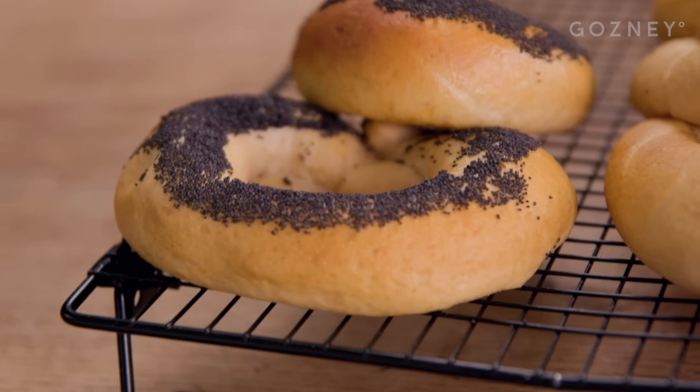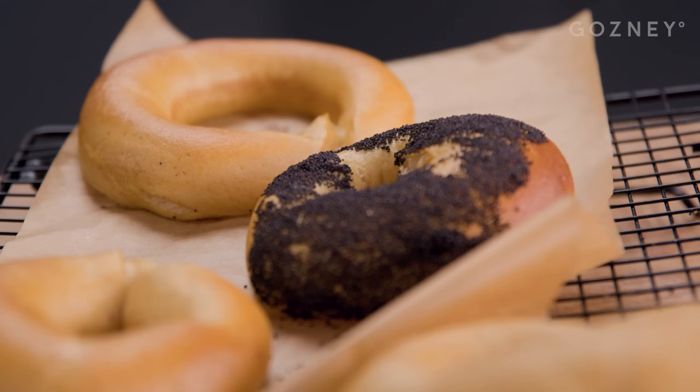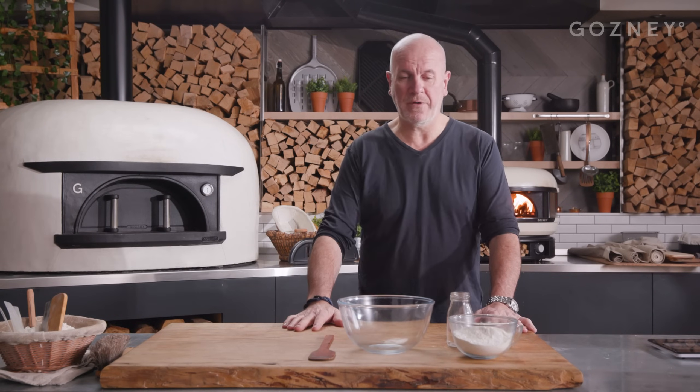Hello, I'm Richard Bertineau. I'm back at the Gosney kitchen, where today I'm going to show you how to make bagels. For the bagel, before we start, I'm going to make the ferment.